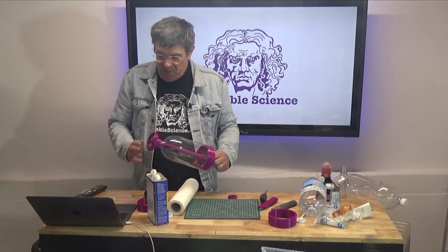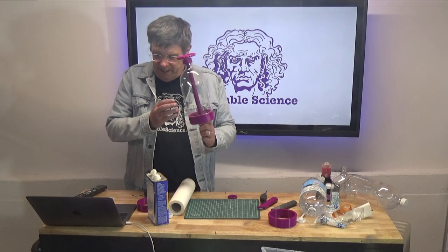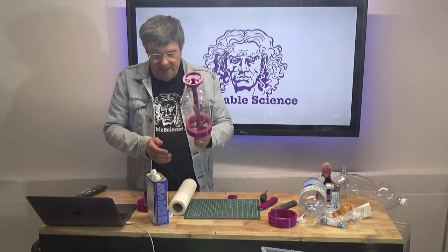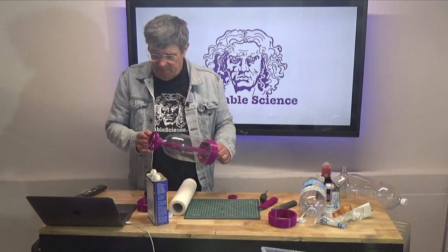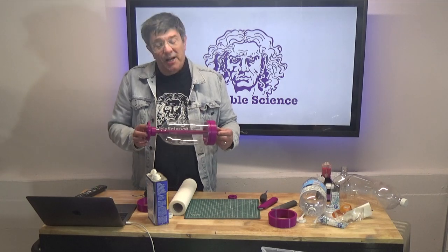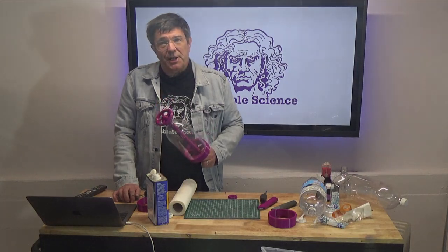Hey, in this video we'll be printing a jig that'll allow you to perform square and accurate cuts on a soda bottle. You'll find lots of uses for accurately cut bottles and bottle slices in lots of craft projects. And once you see how it all works, you'll probably come up with some of your own ideas. So stick around and check out our plastic soda pop bottle cutting jig.